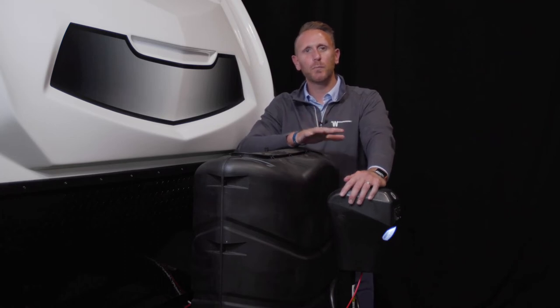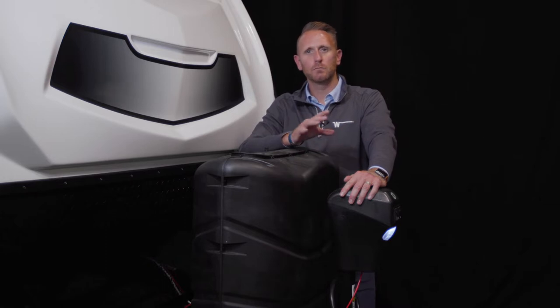Here are some helpful tips about the propane system, specifically the propane bottles, on your Hike Micro Mini or Voyage Travel Trailer. Depending on the model, you will have dual 20-pound or dual 30-pound tanks.